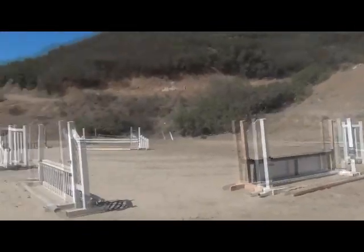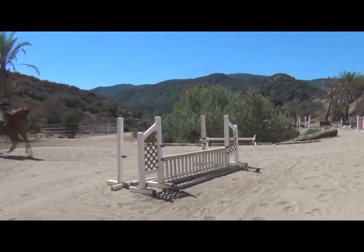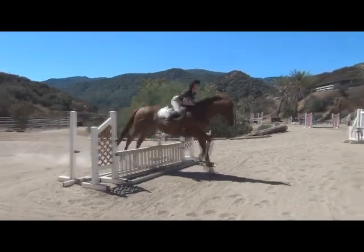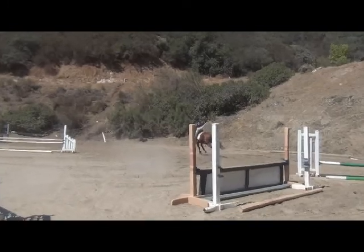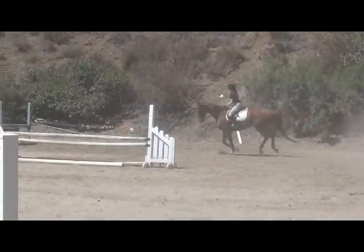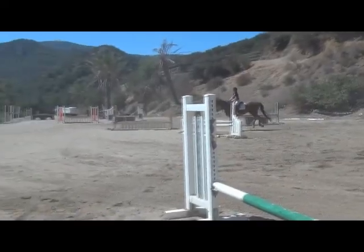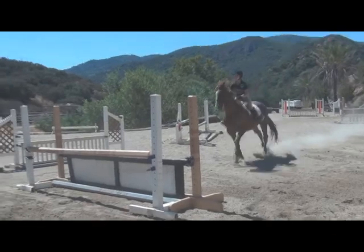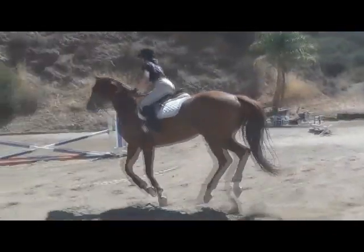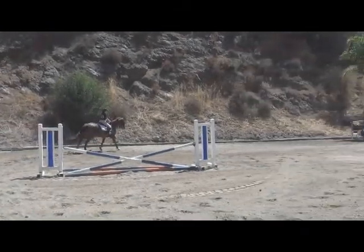We're going to pan over here to this one stride. Sit back. Sit back. Give him a big pat. Ask him to take off, ask him to leave the ground. Leg. Good. Sit back and support a little bit to the fences.